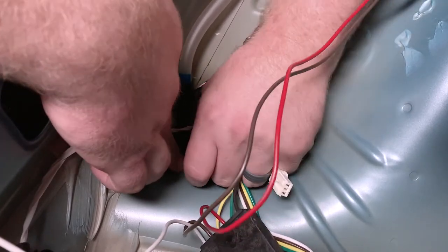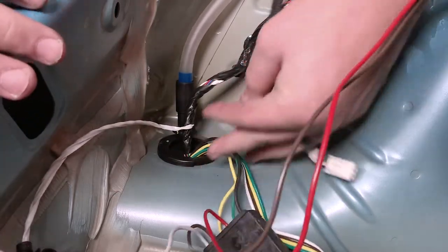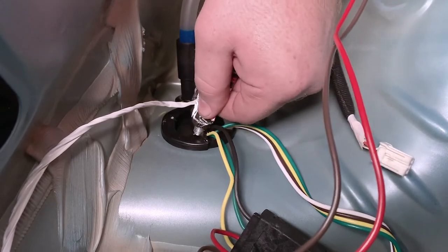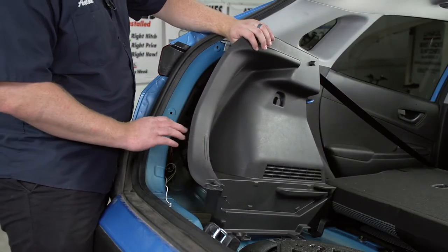We'll put the grommet back into place. Now we're going to take the provided black silicone and seal off that slit. Now that we're done in our cargo area, we're going to go ahead and put it back together.